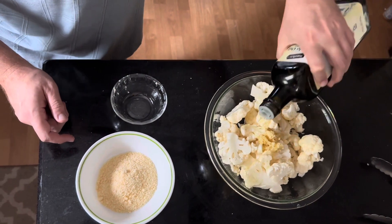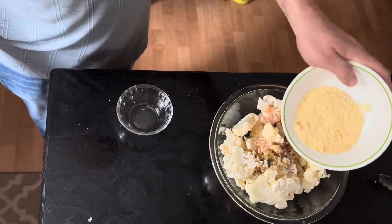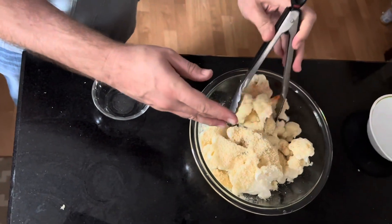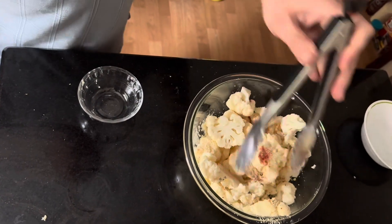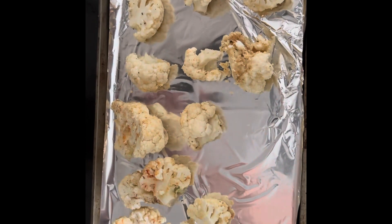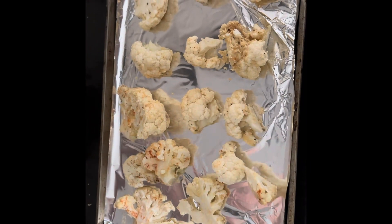Drizzle in some olive oil and the seasonings, which will be listed in the comments below. And some grated parmesan cheese, and then you're going to want to toss that all together and then add it to a baking sheet. Set the oven to 350 degrees and bake it for 20 minutes.